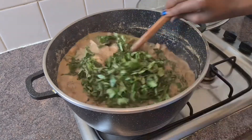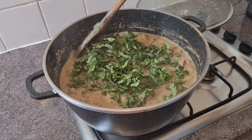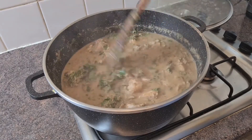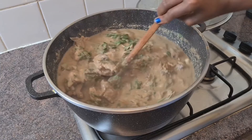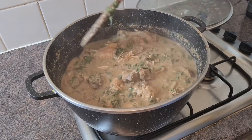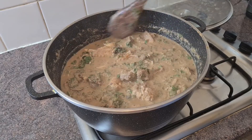At this stage I'm going to be adding my fresh leaves. If you can't get scent leaf you can actually use a little of bitter leaf or spinach.